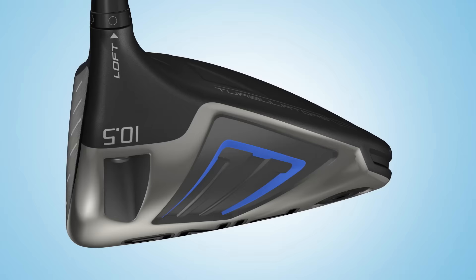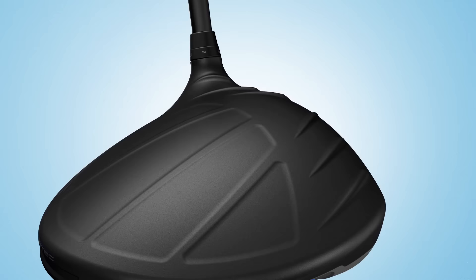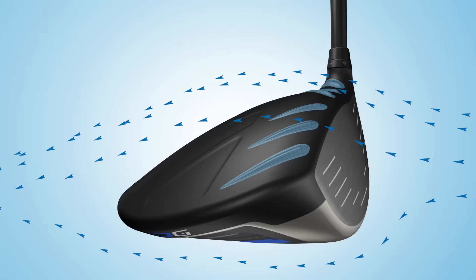The engineers also set out to make the driver more aerodynamic, or faster. Using Vortec technology to help stabilize the turbulent airflow that exists behind the club head, researchers conducted extensive wind tunnel testing and computer simulations to confirm its influence on reducing drag. When combined with crowned turbulators in the 460cc design, Vortec technology contributes to a 37% reduction in drag forces at impact, leading to measurable gains in club head speed for golfers of all skill levels while further stabilizing the head.